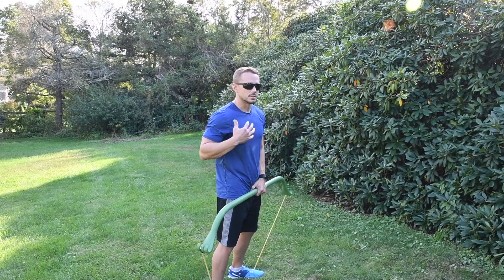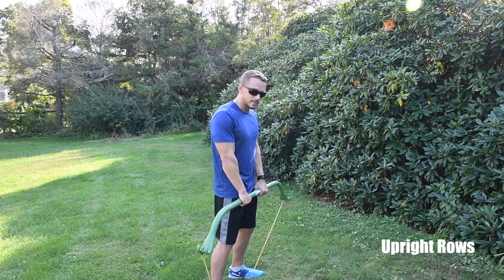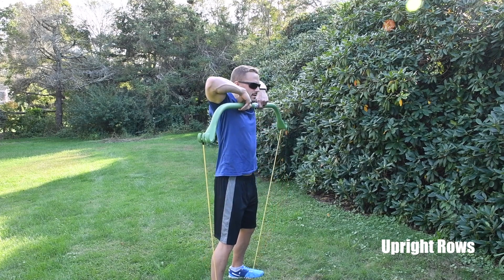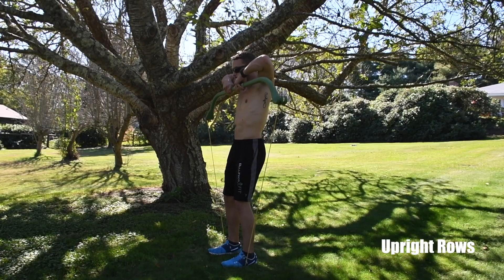The upright row is an excellent exercise for your traps and shoulder muscles. Stand on the band shoulder-width apart with your hands about shoulder-width apart on the bar as well. When you come up, bring the bar right up to your chin with your elbows a little bit higher than your hands.